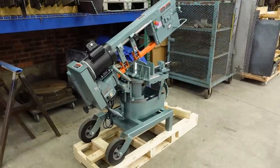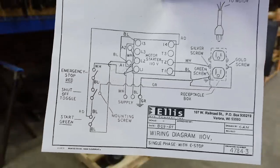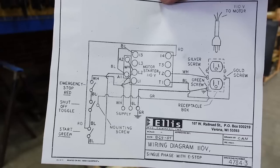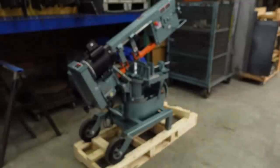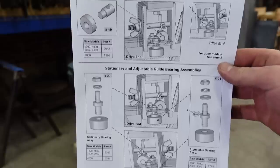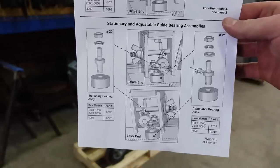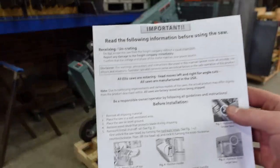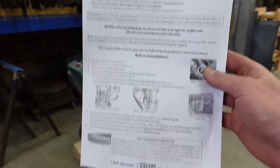Got some literature — it's nice to have. Electrical diagrams, diagrams for replacing the bearings. Kind of nice. If you guys need these, I could scan them and send them to you. Got a receiving and uncrating instruction sheet too — that's what I'm going to read now.